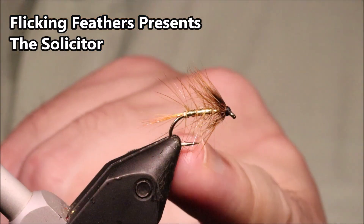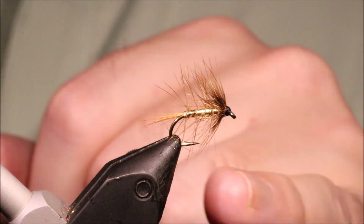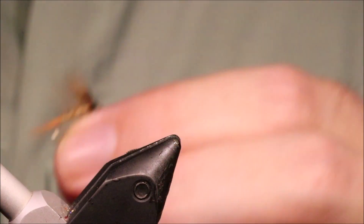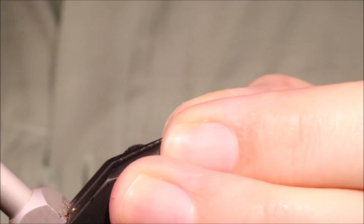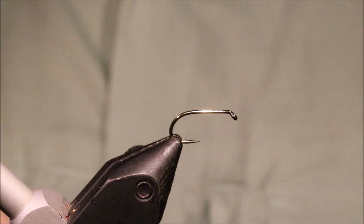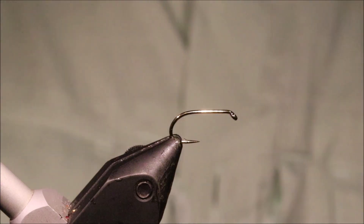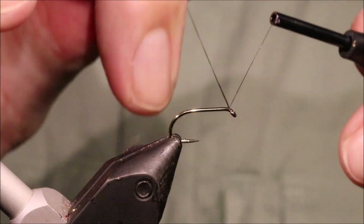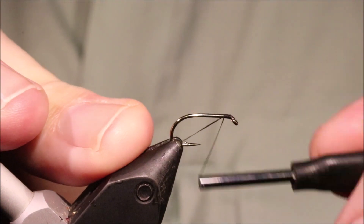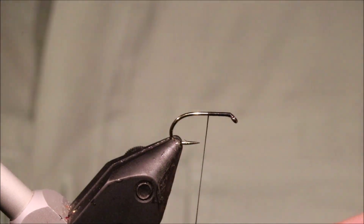Hi everybody, Martin of Flick and Feathers again. Today I'm tying the Solicitor — it's a nice wee wet fly, good for the wild browns especially up the Highlands and Western Isles of Scotland, but it will work anywhere. I'll put a materials list in the description along with a link to the Patreon page for anyone that wants to support the channel, get access to the members-only content, and be entered into the giveaways. You can also subscribe to the channel and hit the bell button to get notified of new videos.